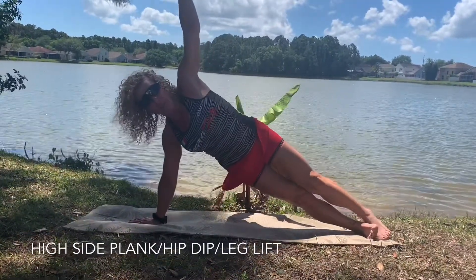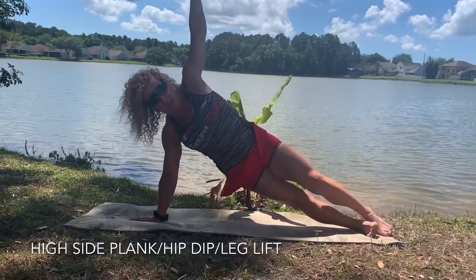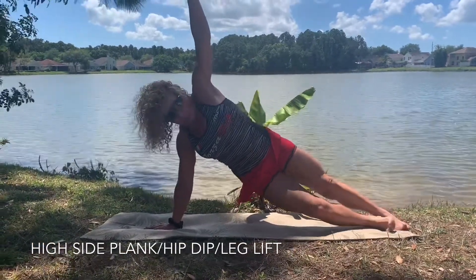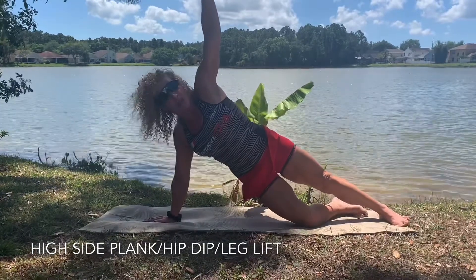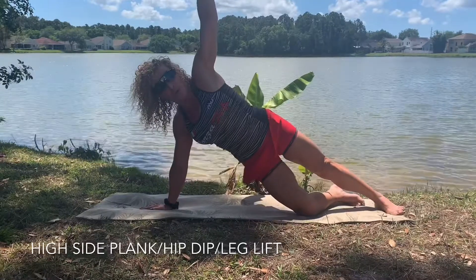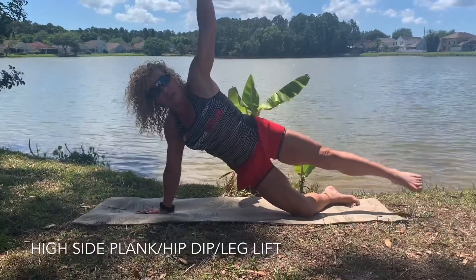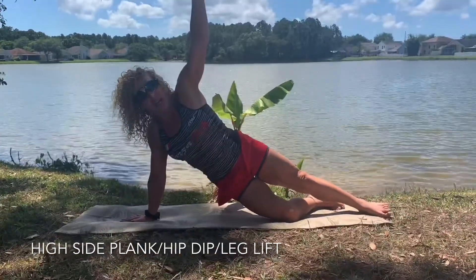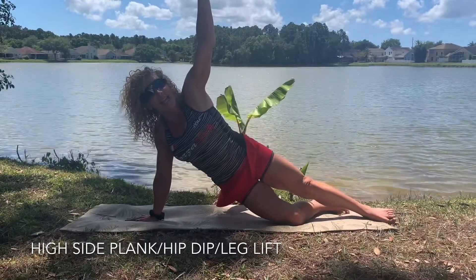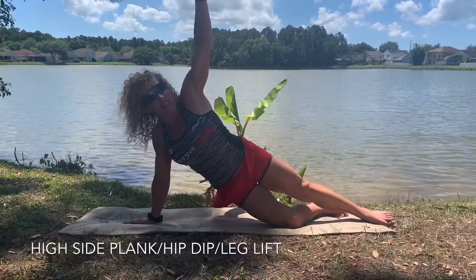Hip down, up, slow and in control, and the other leg. Now if you get tired, you can put the knee on the floor and do the hip dip just with the knee on the floor, then lift the other leg up. Repeat for 45 seconds, then rest and do it more times each side.